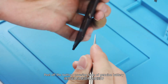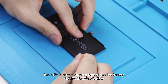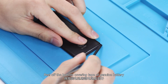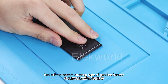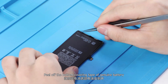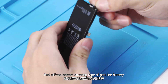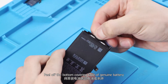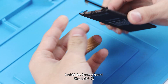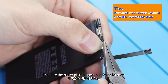Peel off the bottom covering tape of the genuine battery. Unfold the battery board, then use a pin supplier to clamp out the nickel sheet.